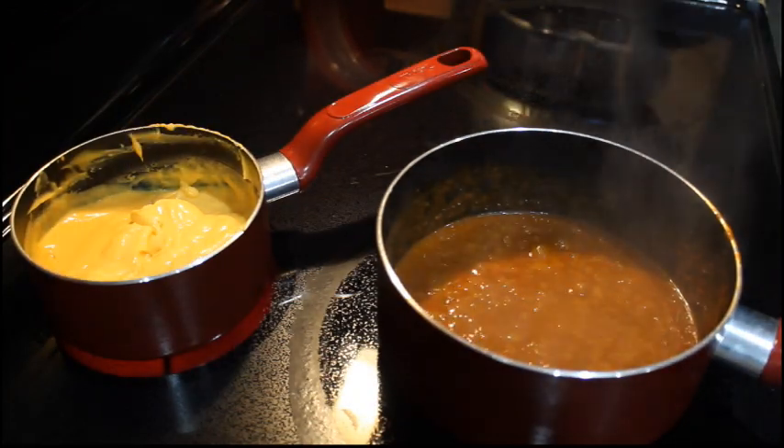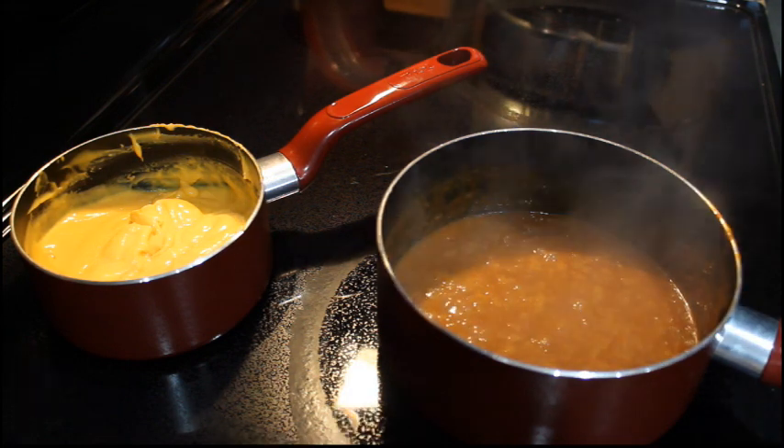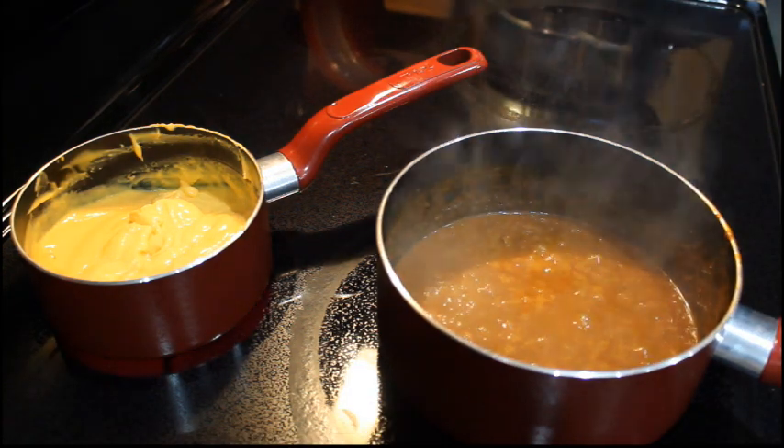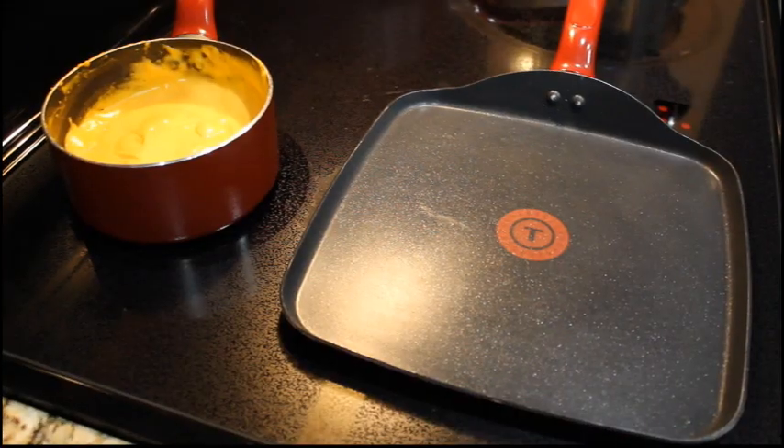These will stay on a medium heat. Remember you want to ensure that they're not boiling hot — if so, turn your heat down to a slow simmer as you just want to keep these warm.